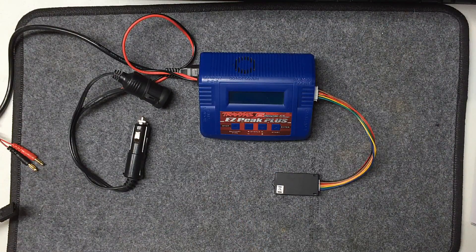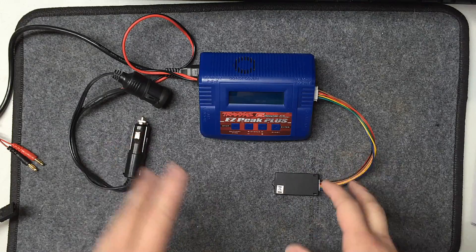Hey guys, RC Attic Mickey local here, and today we're going to be talking about chargers for your RC cars. I get a lot of questions about what kind of charger I use and all the adapters and everything that I've found to actually work over the years and be reliable.